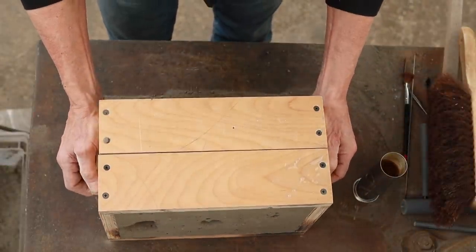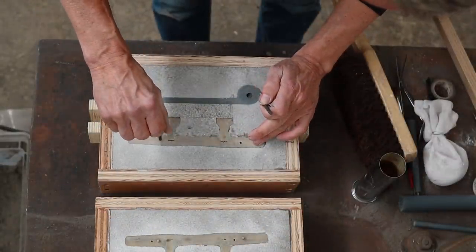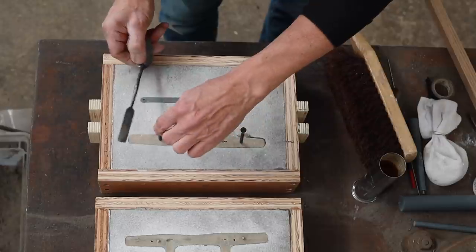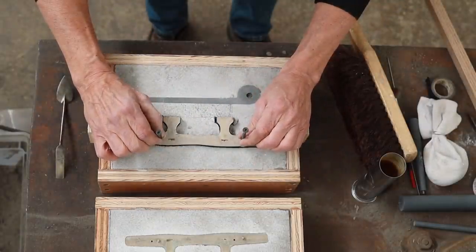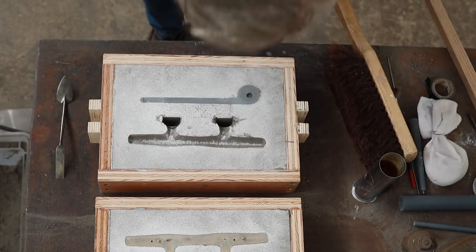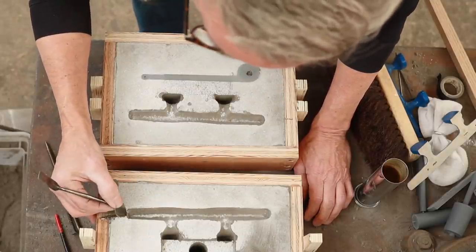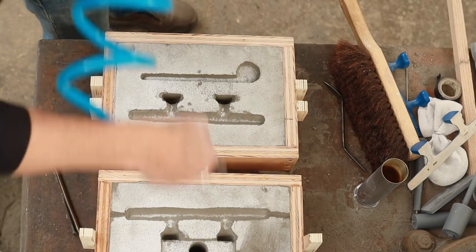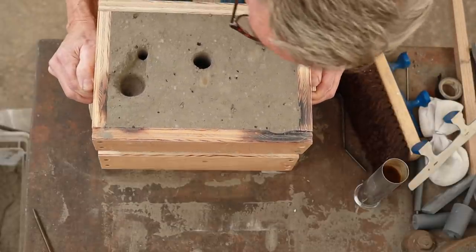Now turn the mold over and separate the two halves. Once separated, start removing the pattern. I use a couple of screws and tap it to loosen it — once loose, it should lift right out. Sometimes you get a little tear-out, but you can push it right back. The worst case is it would just be extra material to grind off. Then put in a scratch vent along the long spots of the pattern on both sides, and give it a quick dusting with compressed air.